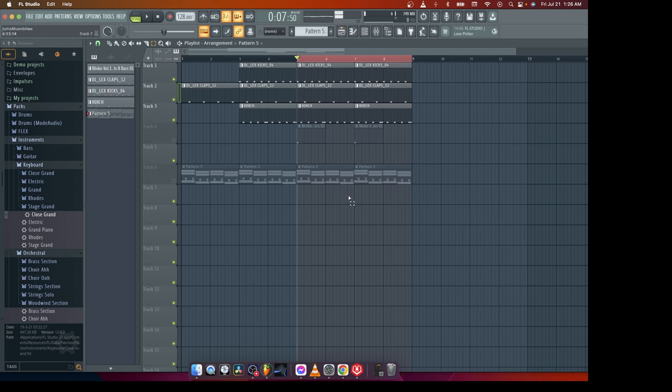I've been watching tutorials of professionals using compressors on their drums. So first of all, I have these interesting drums.